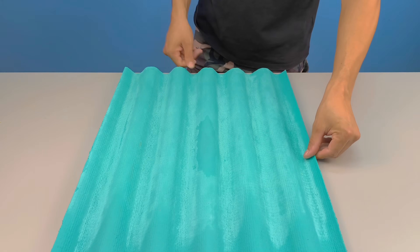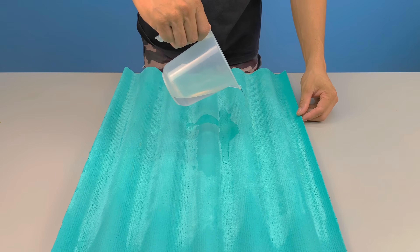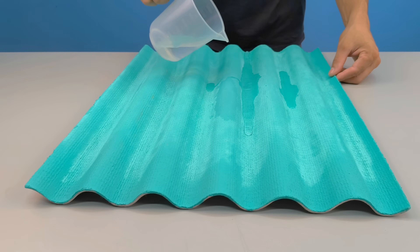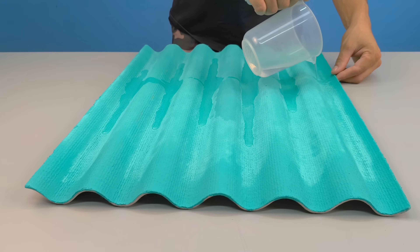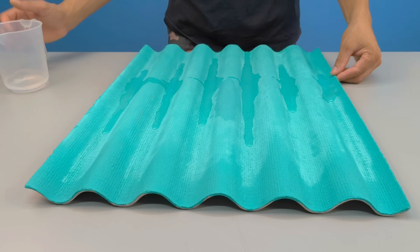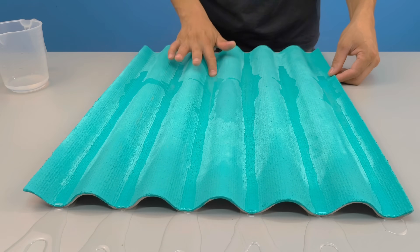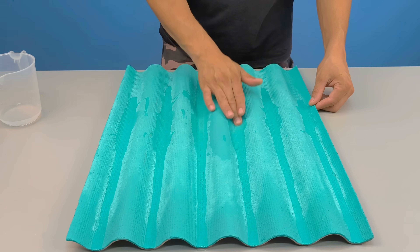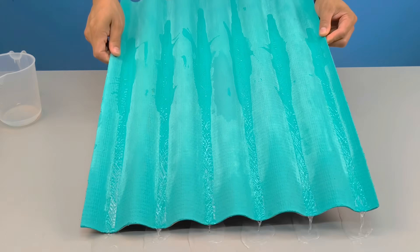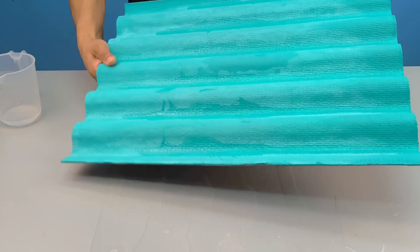Only after following the whole process can you understand the real secret. What made it work wasn't mixing everything haphazardly. The secret was exactly at the beginning: dissolving the cement first in water with PVA glue. This is what activates the cement. This is what allows it to integrate with the synthetic enamel. Without this step, the enamel rejects the cement. But with the glue acting as a bridge — a link between the mineral world and the world of enamel — a paint is born with surprising resistance.